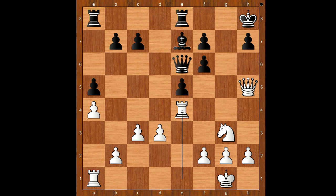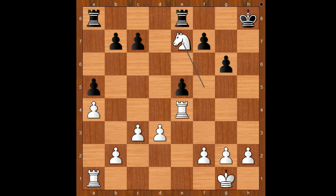And now knight takes on f5, queen to g6 — offering to exchange queens. Queen takes on g6, h takes on g6, knight takes on e7, rook takes on e7. It looks like black survived the attack with only one pawn down, but this is not the end of the trouble.